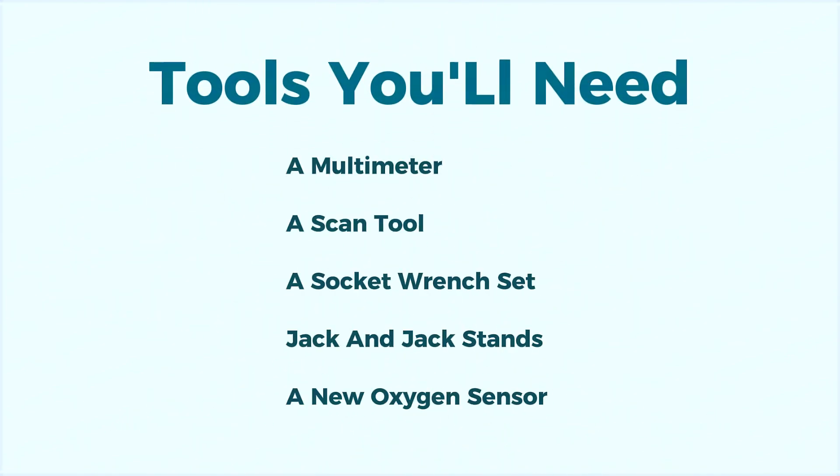You'll need a multimeter to test the electrical circuit, a scan tool for diagnosing and clearing the code, a socket wrench set for removing the old oxygen sensor, jack and jack stands for safely lifting the vehicle, and if needed, a new oxygen sensor specific to your vehicle.